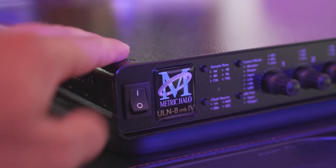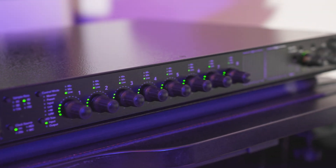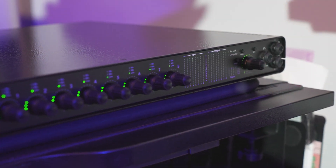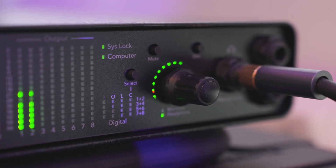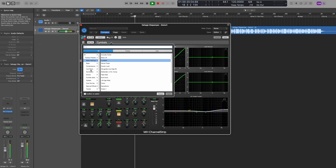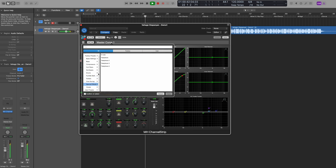The Metric Halo ULN8 Mark IV is a powerhouse in the world of USB audio interfaces and ADDA converters. This single rack space unit boasts eight high-headroom microphone preamps, eight line inputs and outputs on DB25 connectors, and a versatile feature set catering to both studio professionals and enthusiasts alike. One of the standout features is its hybrid DSP/FPGA processing system, offering unparalleled processing power and flexibility, paired with over 100 zero-latency plugins, including the entire Metric Halo and Make Believe Studios libraries.